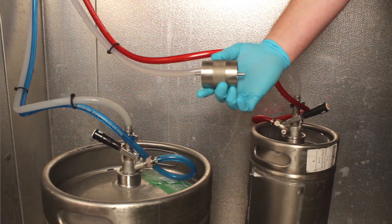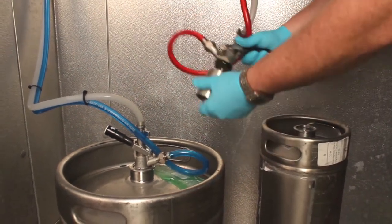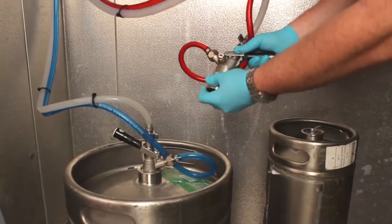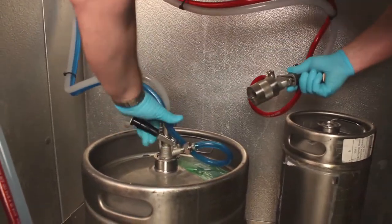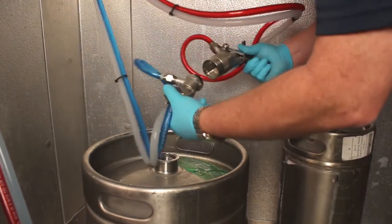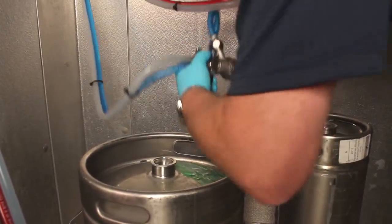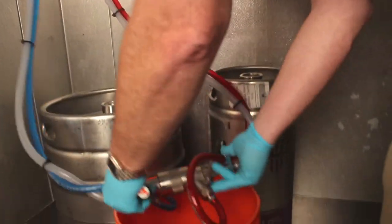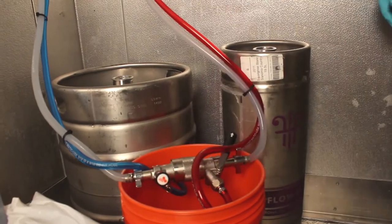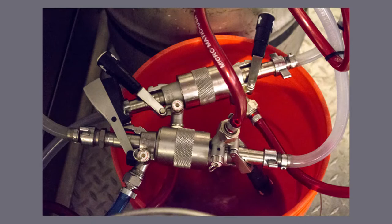The most important thing is we have to make sure that we're in order. So I know this is number one — it hooks up just like a keg. There's going to be pressure in the line, so you're going to get the beer out. There's number two, and we're going to hook these two together. Here's number three and number four.